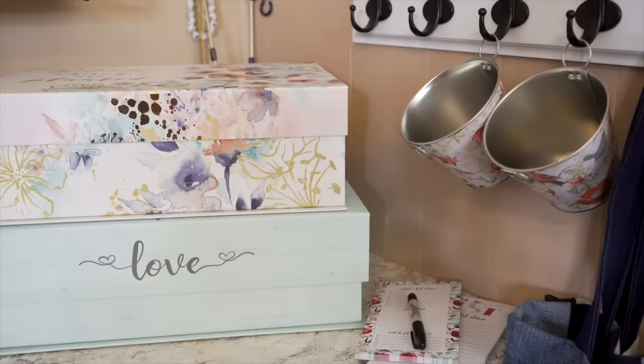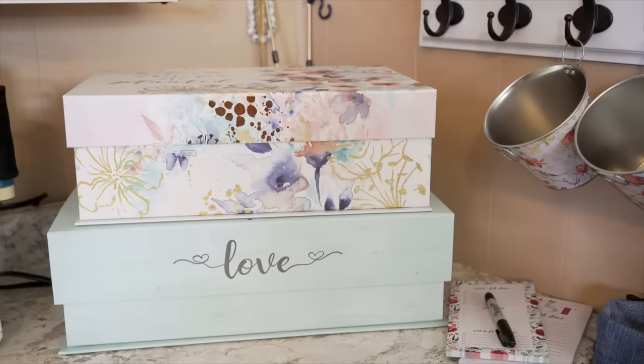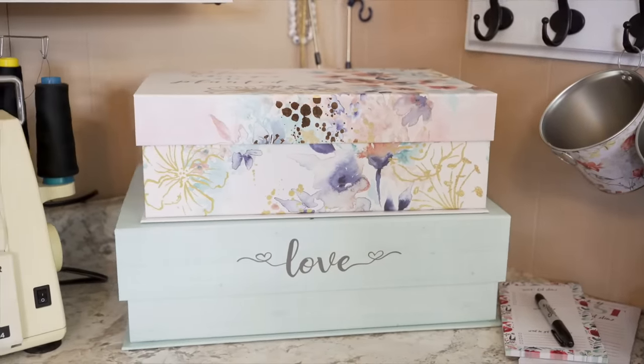If turning a drawer into a charging station seems like way too much work, I totally understand — I got you. I'm going to show you an alternative. I have this box from Michael's with a hinged lid, and I'm going to show you how to turn it into a charging station.